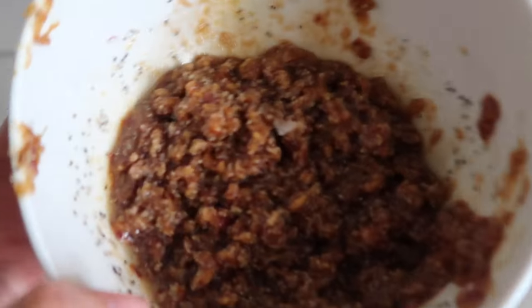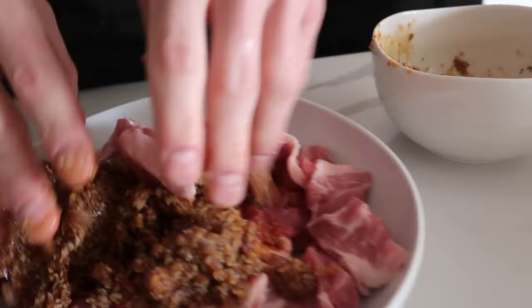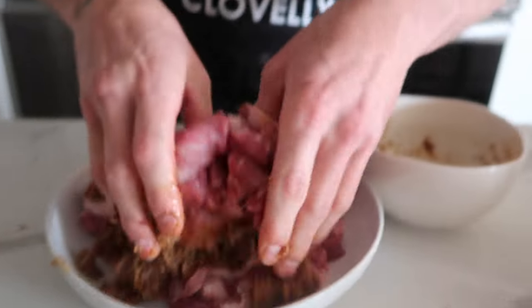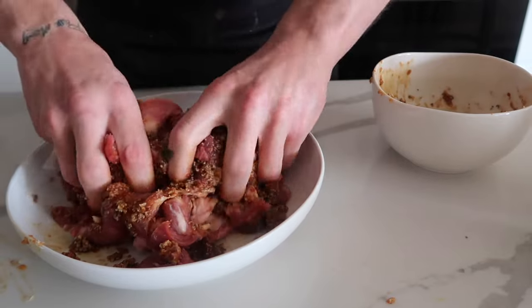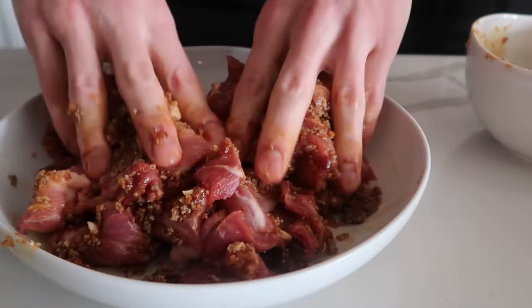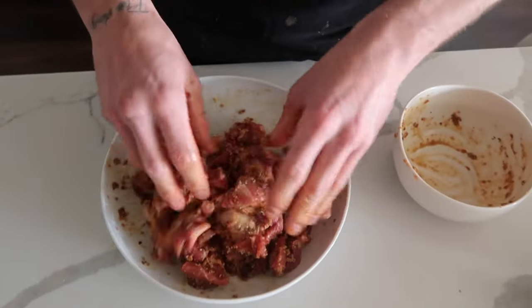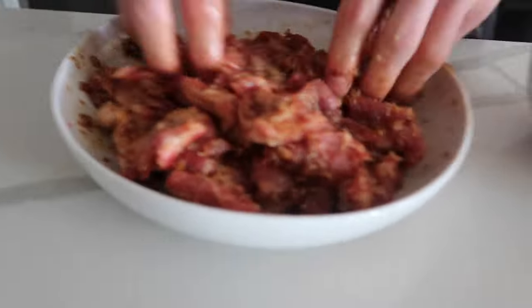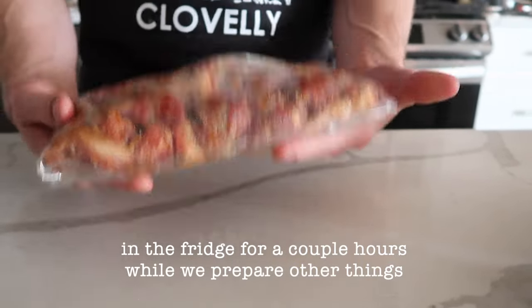Oh god, it smells good already. Give that a sniff, guys! This is the best way to do this. I got a little hint of the smell of it — smells great. For the marinade, I'll put this in a bag and stick it in the fridge. We marinate overnight in the refrigerator.